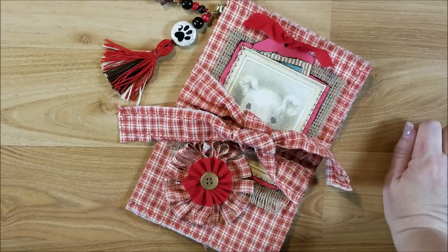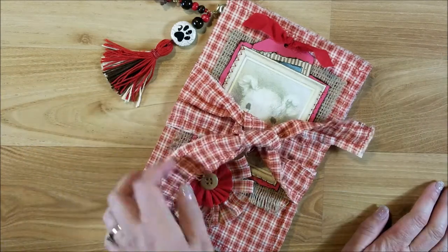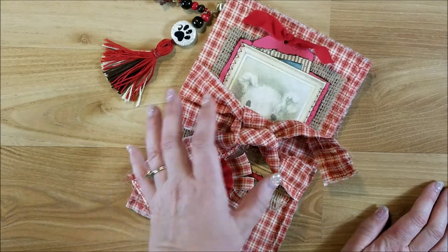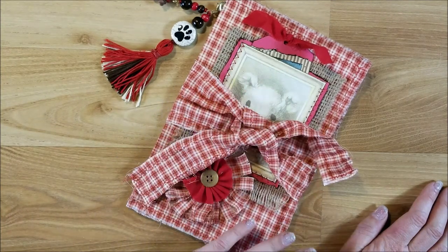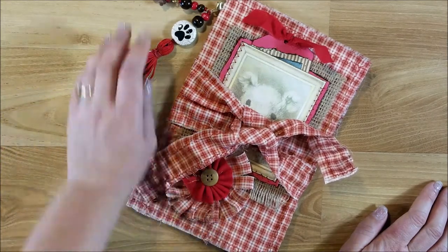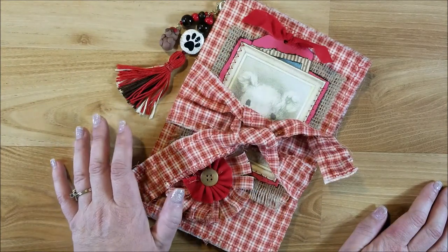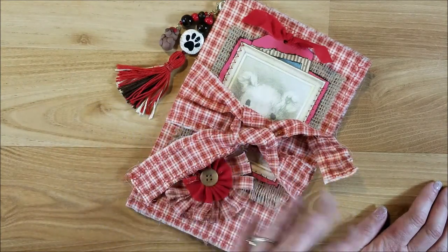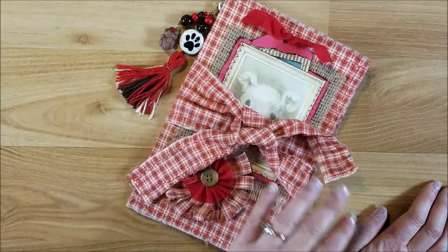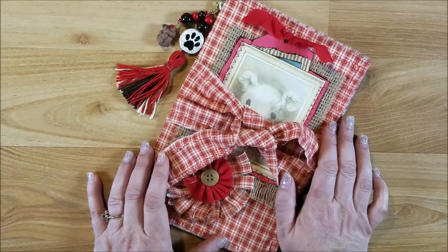Welcome back to my channel, this is Kim with Creative Crafticality. Today we will be making a 9 by 12 envelope junk journal cover. This is for my teddy bear junk journals that I've been making slowly. My daughter was home the past month so I haven't been doing a lot of crafting, but I've been doing enough to put up videos and working on bits and pieces for my Etsy shop.